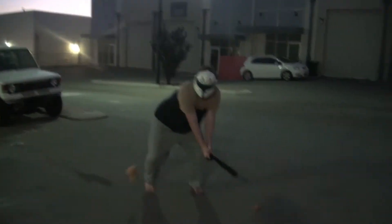Direct throw — oh yes! We need more of those shots. Now back off for a second.